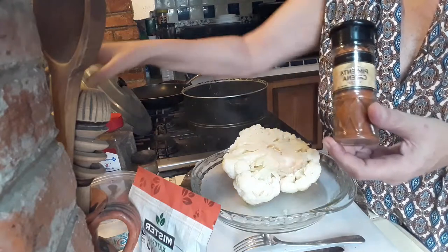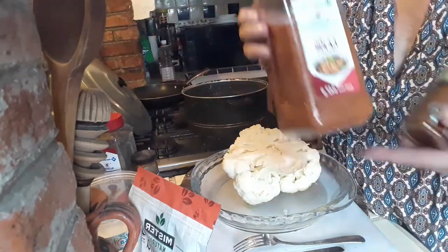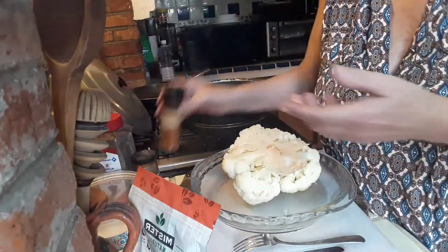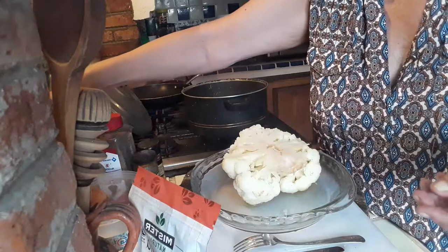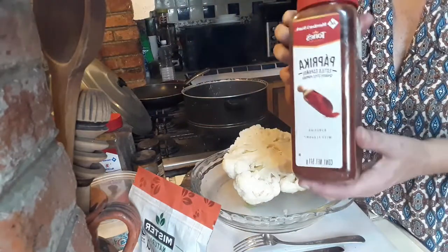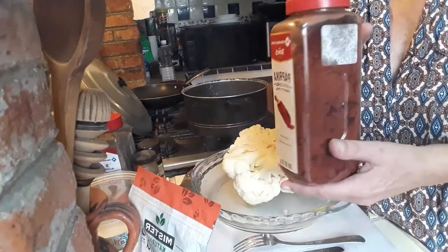We'll also be using cayenne pepper, or if you don't have that, you can also add cajun mix to get a slight little spicy hot taste to it. And for the coloring, I'm going to put some ground paprika as well, and obviously some salt to go with it.